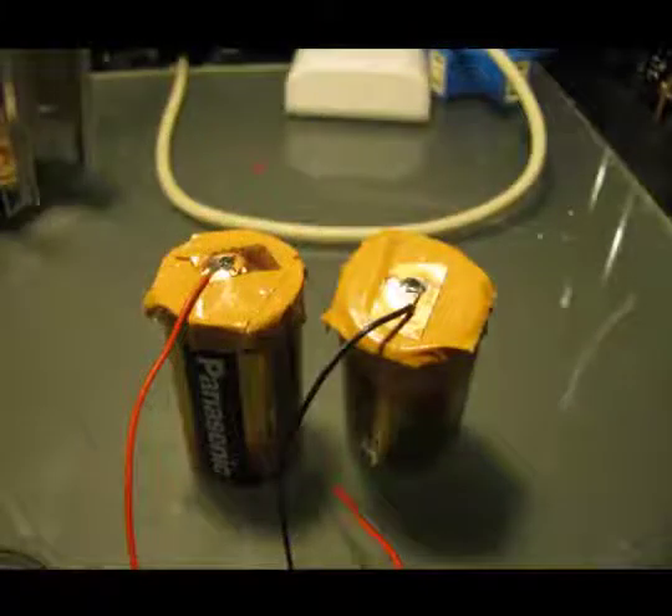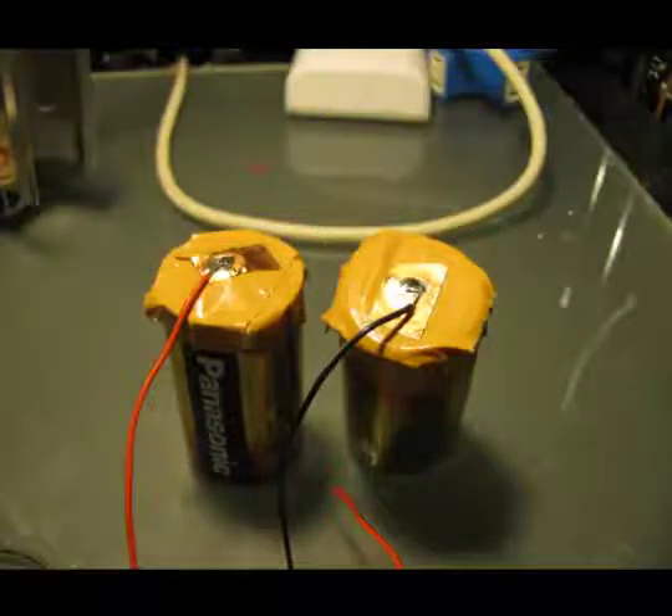The Geiger counter was originally meant to be a field instrument, which means it is battery powered. Since I wanted to do long-term monitoring, I had to figure out how to externally power the device. I did this by covering the batteries with tape and attaching wires that would feed into an AC adapter.